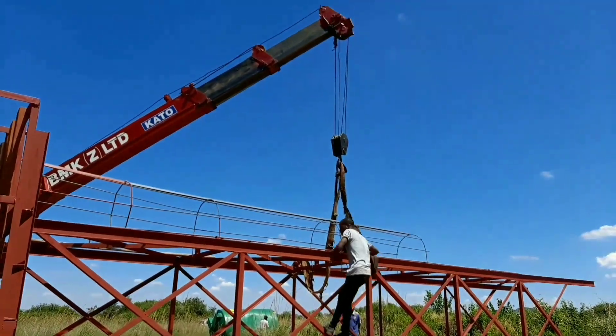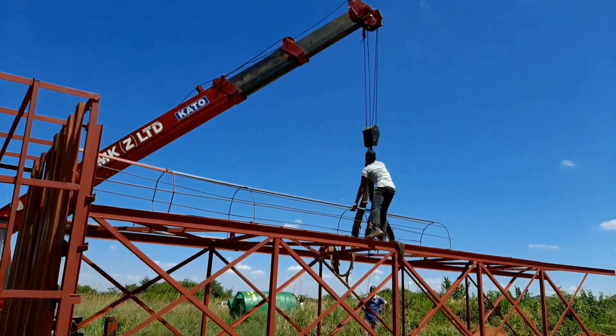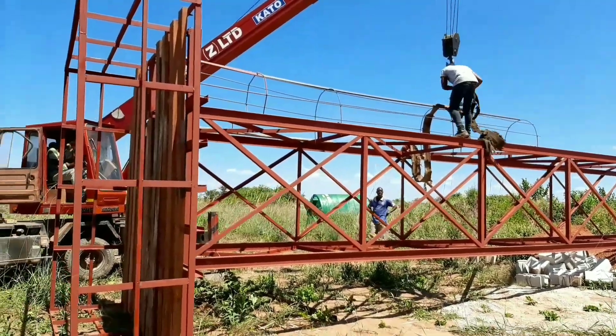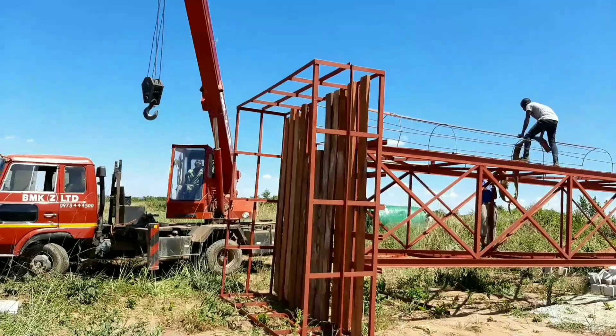Now that the tank stand has reached near the trench, one of our team members had to unhook it — now ready to go and anchor it from the top so that it can be lifted into the air.